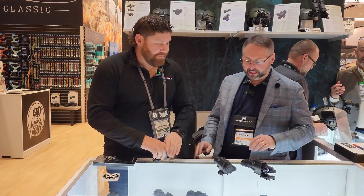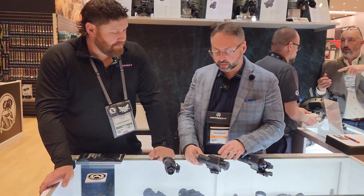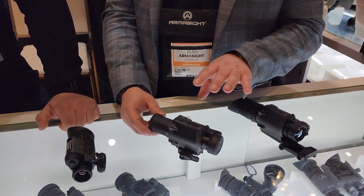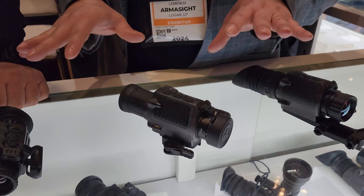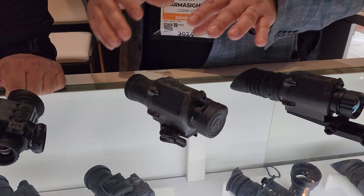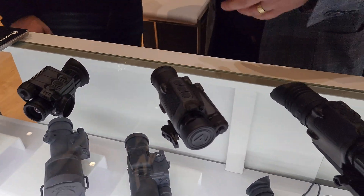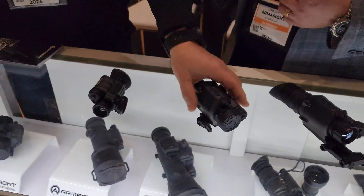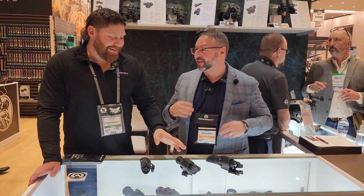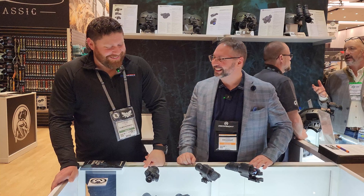This is the thermal clip-on — the Jockey. It's going to be available later this year, probably toward the end of spring. Armasite names all their products based on work function: the Jockey as in riding the horse, the Sidekick, the Collector, the Contractor. Because it's a clip-on, it's called the Jockey.